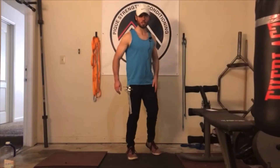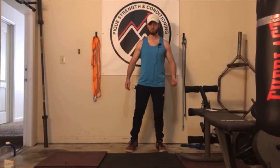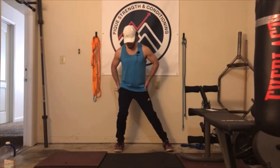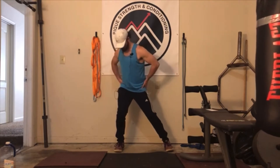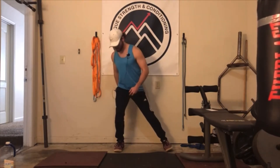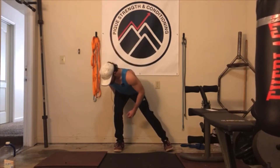Into the Internal Rotation RDL for our first muscular endurance movement. If you've done the bodyweight warm-up, you already know how to do these. If you haven't, take a split stance, shift over to one leg, take your pelvis, rotate it towards that leg you're on, and then you're going to drive your butt back and do that hip hinge RDL.